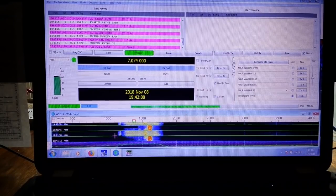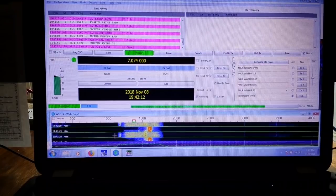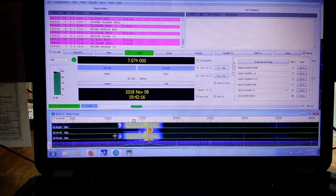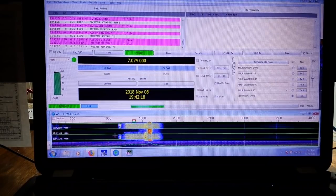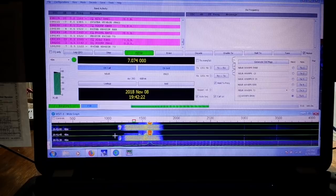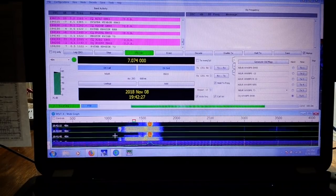But even if you're not a radio operator, you might find this somewhat interesting. What we're looking at here and what we're going to talk about today is a digital communications mode called FT8, which is part of the WSJT-X suite, which is a digital mode suite.